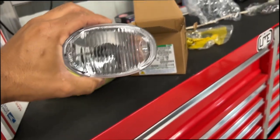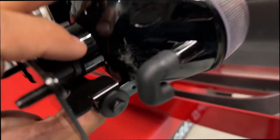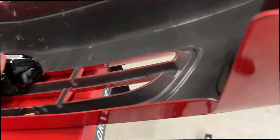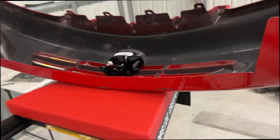We got the fog lights in with the bumper cover off, so we're going to put the fog lights in and mount them back in the original hardware location. These are GM reproductions — I don't believe GM makes the originals anymore, but at least they're clear and not looking rough.